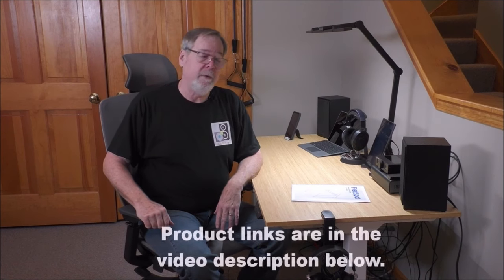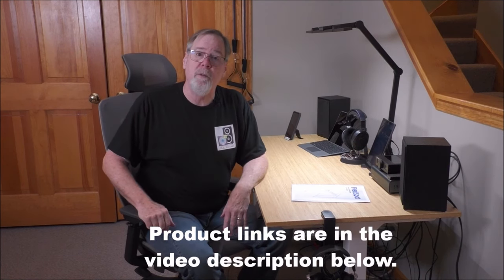FlexiSpot has been around for a very long time. If you go to flexispot.com, you'll see they offer a wide variety of furniture products, all very well engineered and well thought out. Thank you so very much to FlexiSpot for sponsoring today's video.